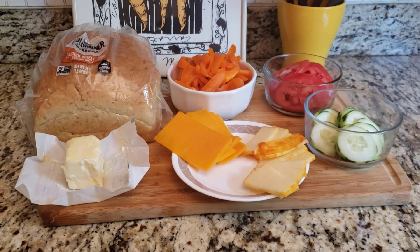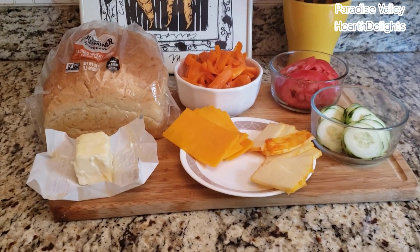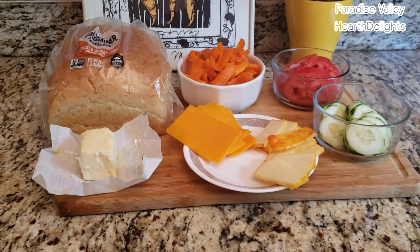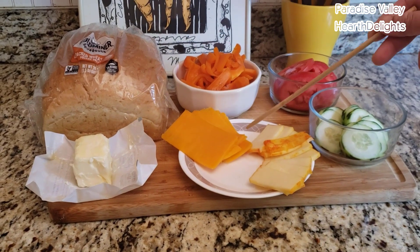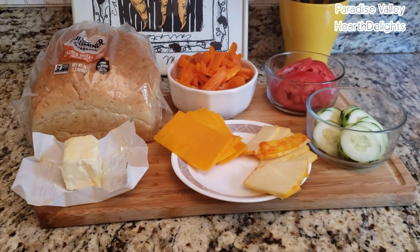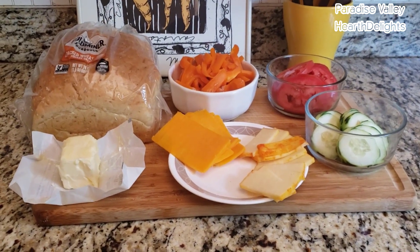Hi everybody, welcome back. Today we will be making a double cheese grilled panini with peppers, tomatoes and cucumbers. We will be using some sourdough bread and the two cheeses I have are sharp cheddar and Munster. I chose Munster because it melts really well in your sandwich. Let's get started.